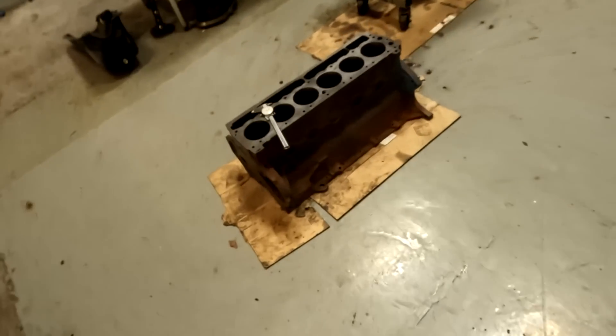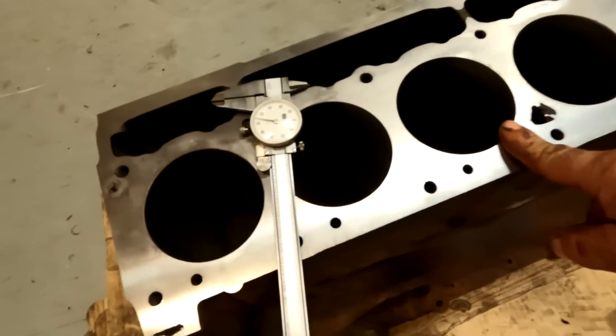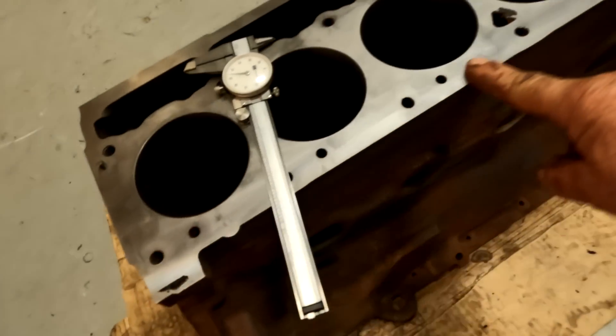We shot a video yesterday on the inline sixes and I used this slant, rolled it upside down. Today I said let me clean this thing up, inspect it all again, give it a coat of paint so it doesn't surface rust, and it'll be ready when we're ready to do this engine. Now: I had the block bored 60 over and I had it decked a hundred thousandths of an inch.